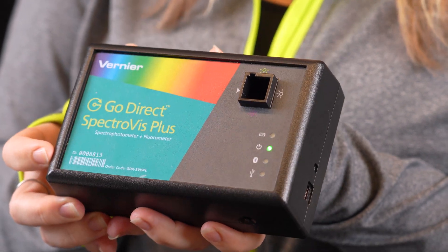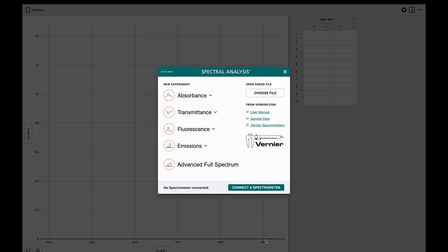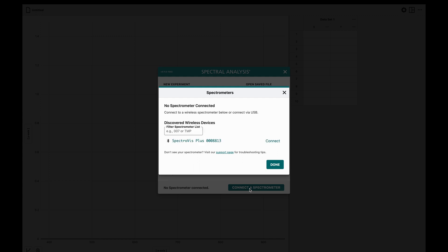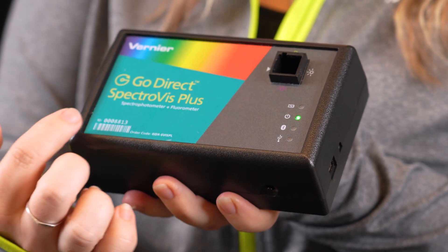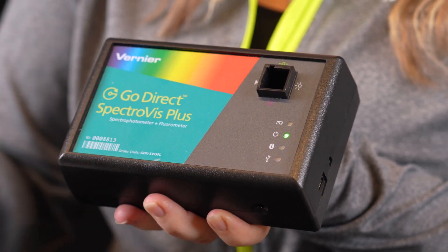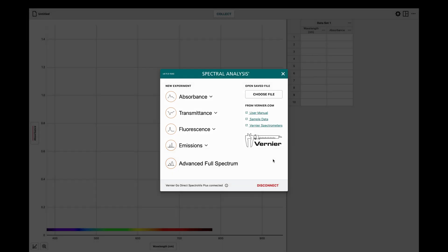I turn on my spectrometer by pressing the power button once. The Bluetooth LED will blink. If you're using this spectrometer with Spectral Analysis, click or tap Connect a Spectrometer. Select your GoDirect SpectraViz Plus from the list of discovered wireless devices by matching the serial number on the label with the one from the list. Click or tap Done to enter data collection mode.